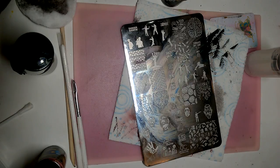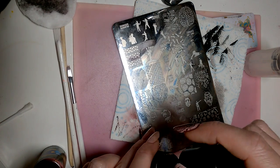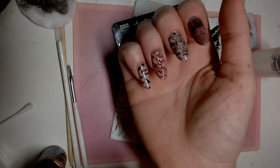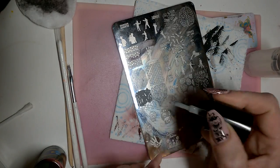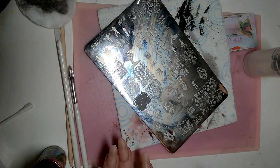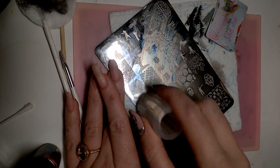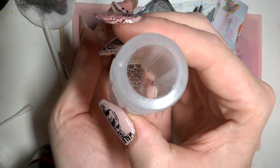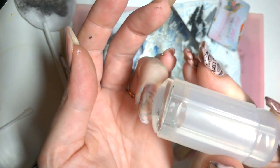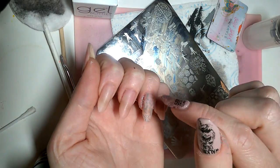First up, let's do our brain nail. What I'm going to do is stamp straight onto the surface of the nail with gray stamping polish. You might think, why not just do it in a darker color? That's because I'm not going to slavishly follow the pattern — I just want it there as a guide underneath my polish. I'll position it on the nail, press it on, roll off, and you can see I've got a nice outline to trace over.